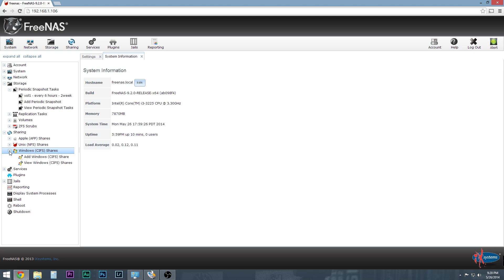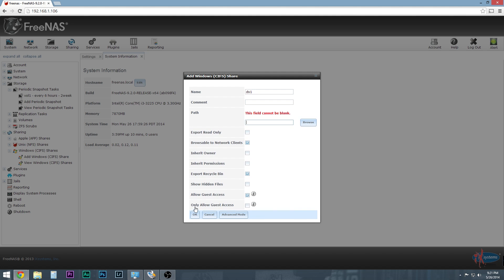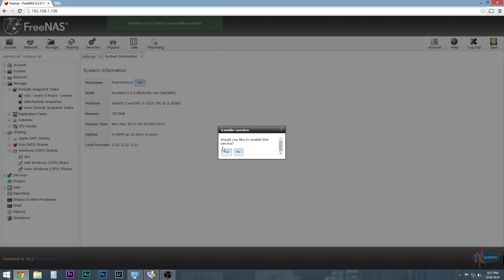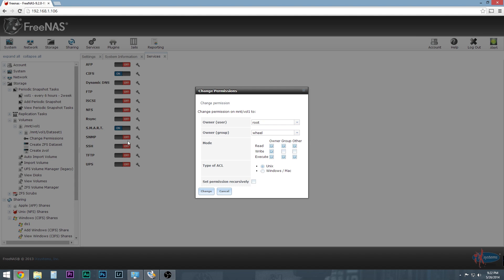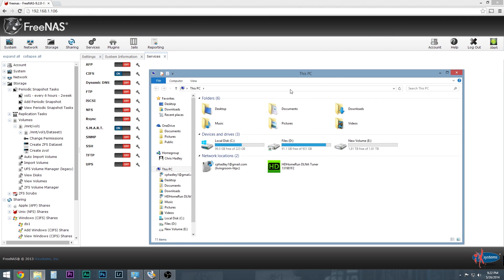Now it's time to turn on sharing by creating a Windows share. Click on that and add a Windows share. Name it something you'll be able to find — I'll name it DS1. Turn on Export Recycle Bins, Browsable on the Network, and Allow Guest Access, then hit OK. I almost forgot — I need to tell it the path, which is Dataset 1. Hit OK. It asks if I'd like to enable this service, so yes — CIFS is now on. The last thing I want to do is go into Volumes, click on the volume, and change permissions to make sure I'll actually be able to see it, then set the right permissions and click OK.